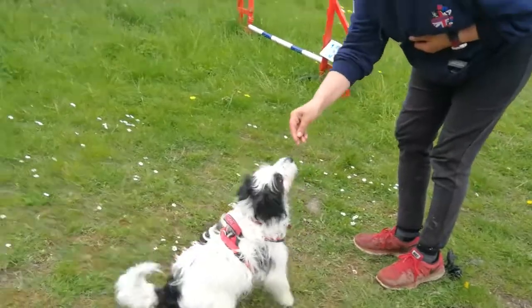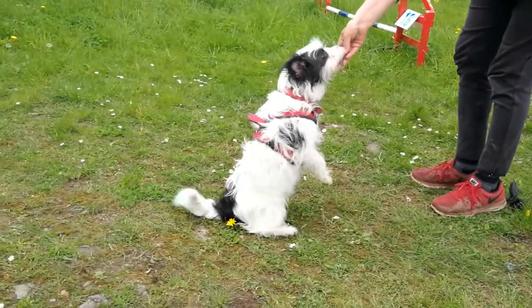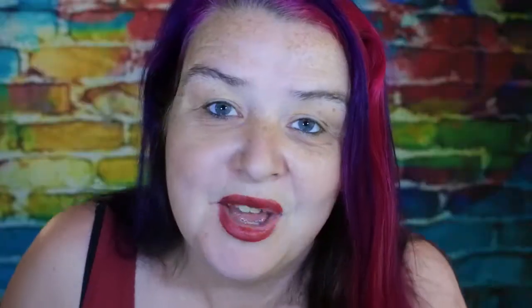So the Sit Up and Beg exercise. This can be seen as a cute or sometimes annoying trick. I actually name this trick for my dogs as 'Please' rather than 'Beg', because people prefer that rather than a begging dog.